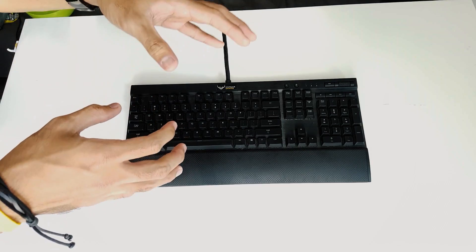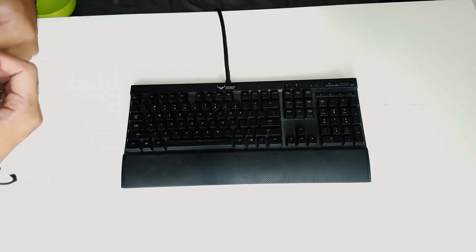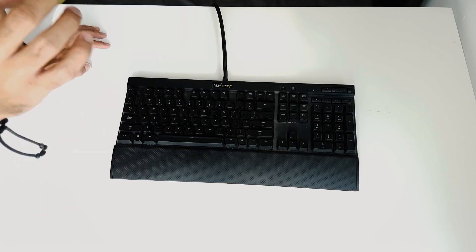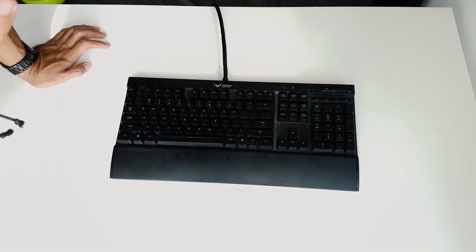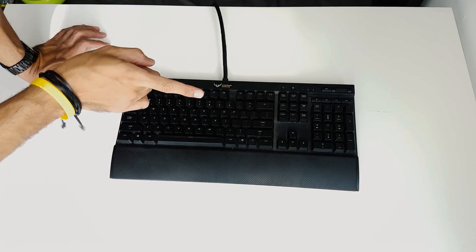I know you geeks really love this part, which is the timelapse of me pulling the keycaps. Basically that's because you don't have a life — and me as well, I don't have a life. That's why I love to do this. One little reminder: you should take a picture of the keyboard layout before you take the keycaps off, because you are forgetful.